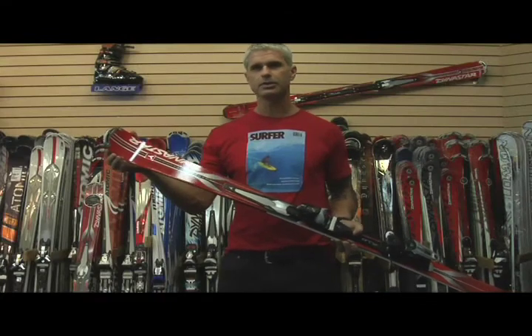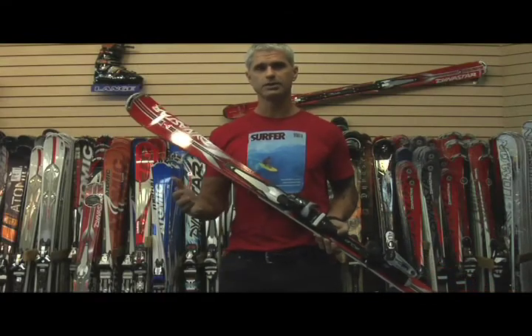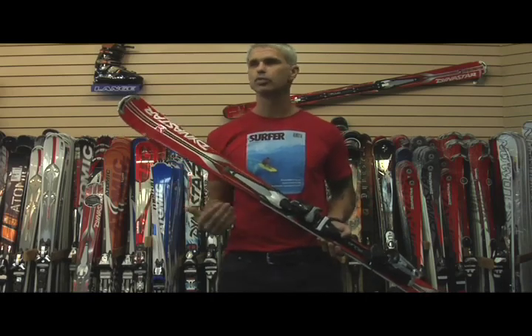Ce qui est le fun avec ce ski, c'est que même sur une pente plus ou moins abrupte ou plus ou moins durcie, contrairement à un ski de géant, on va être capable de faire des virages beaucoup plus variés.